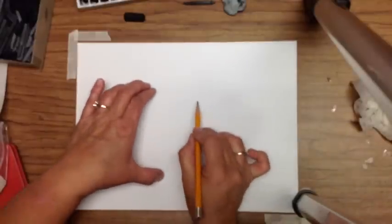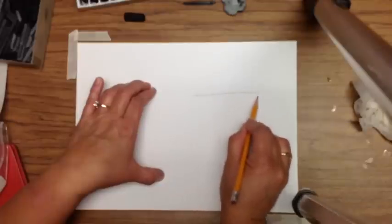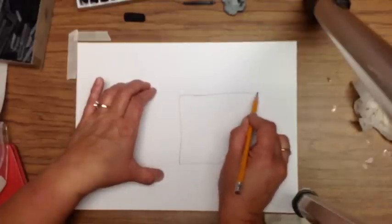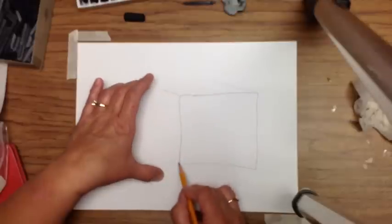In this video we're going to draw a cube and shade with charcoal. Think about your placement of your cube. Think about the rule of thirds. Draw your cube.